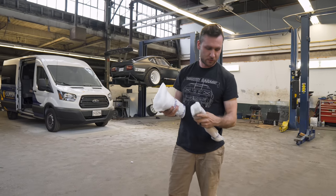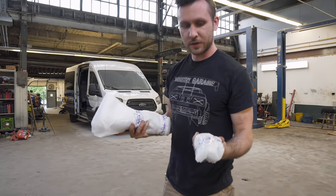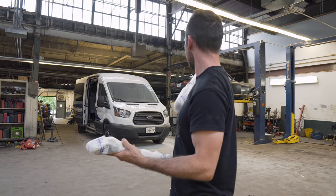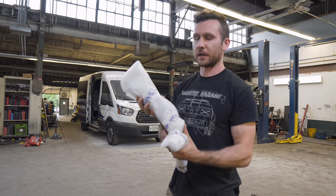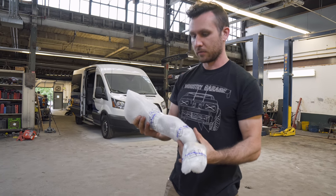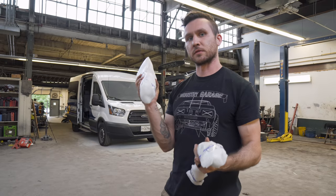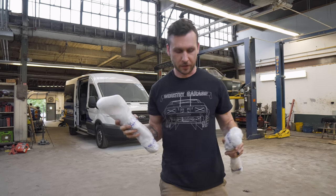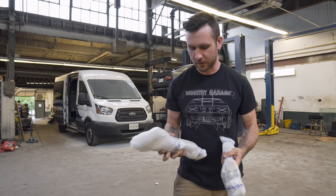So these are GTX2 front control arms for a 240Z. They have modified the ball joint pitch angle for me, so they should work better with S14 knuckles, which is what I have on my car. I haven't flipped around, but I'll explain that in a minute. Let's actually cut these boys open.